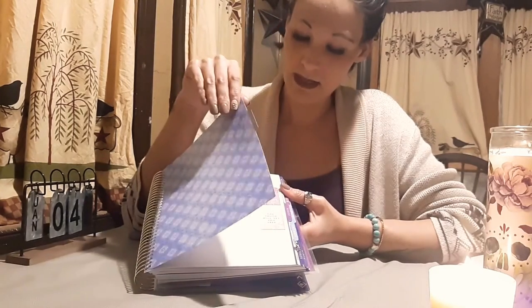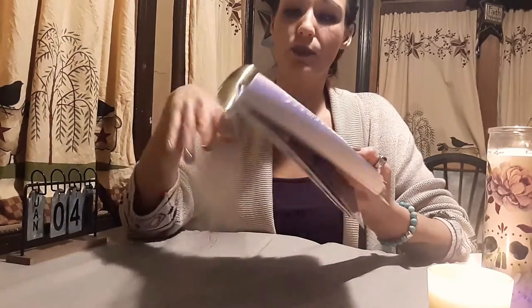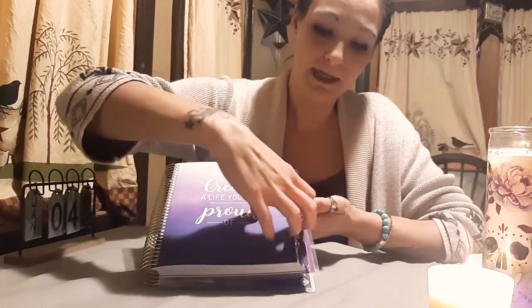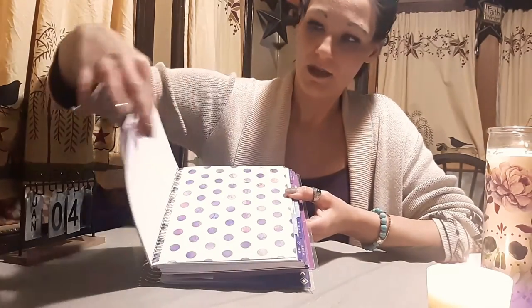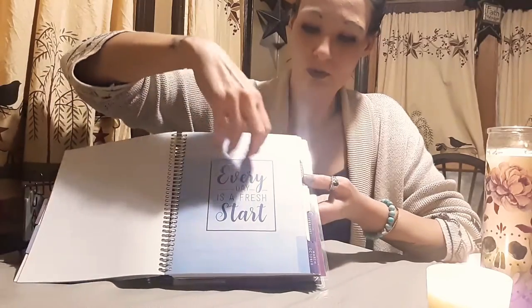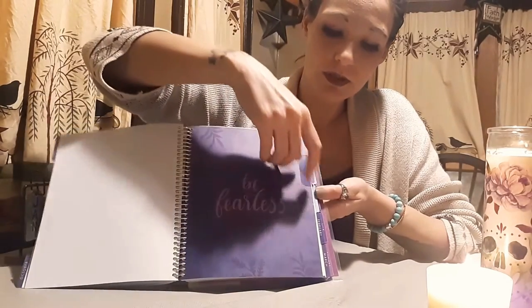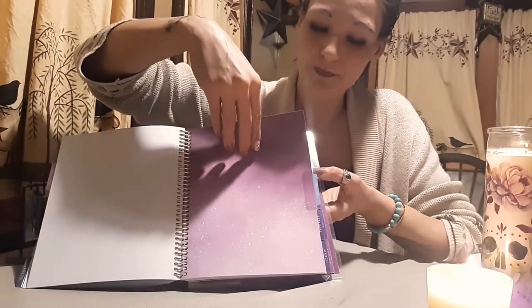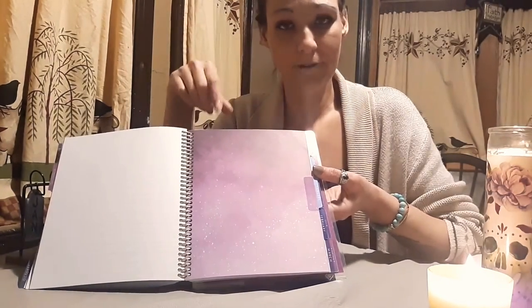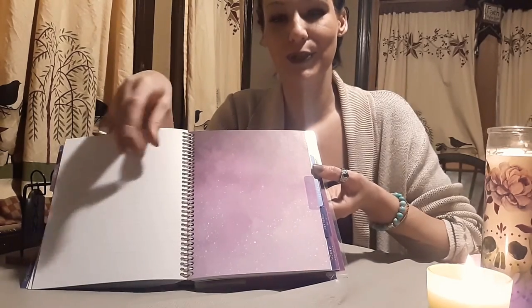Then we start with July. I was playing around and put some stickers in here — let's move to a plain one. So that's August and September, we're already past all of that. I'll show you the dividers. Then while I was waiting for my phone to charge to do this video, I got a little sucked into doing a sticker layout — I'm not finished, but I'll show you what I did.